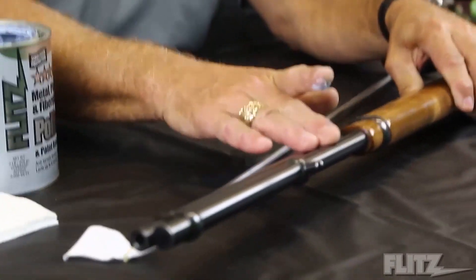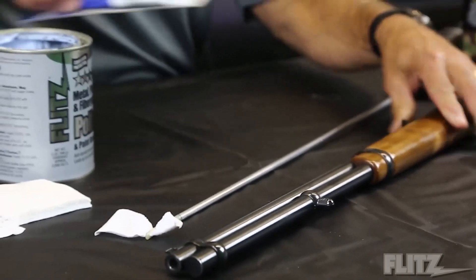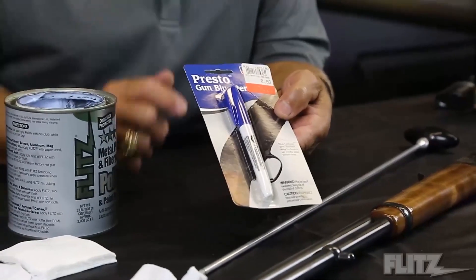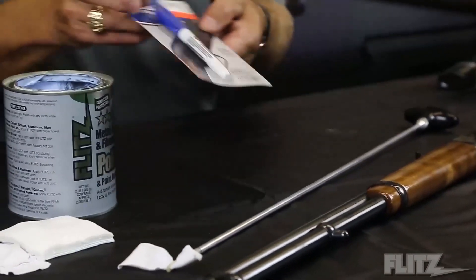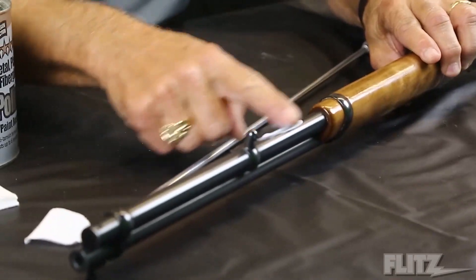Now, this is what they call factory hot bluing. And this here is what we call cold bluing. Cold bluing is actually like a magic marker — basically like ink you're putting on. That's something that Flitz will take off, so cold bluing is very temporary, just to make it look pretty, but it's really not a long-term situation. Factory hot bluing has been done at the manufacturing level.